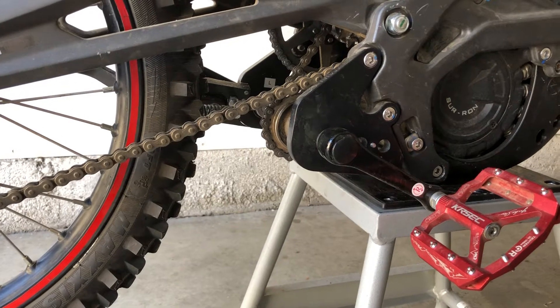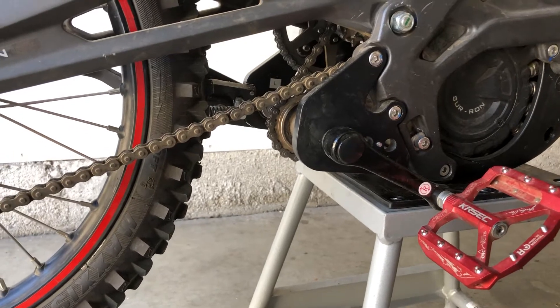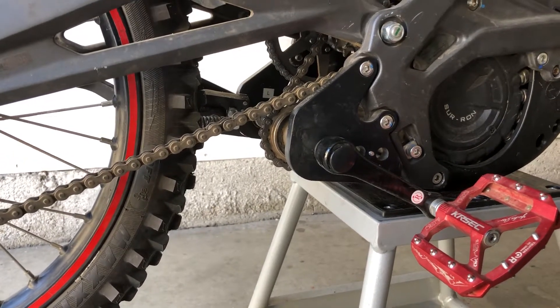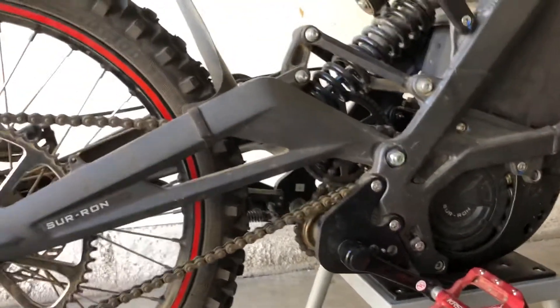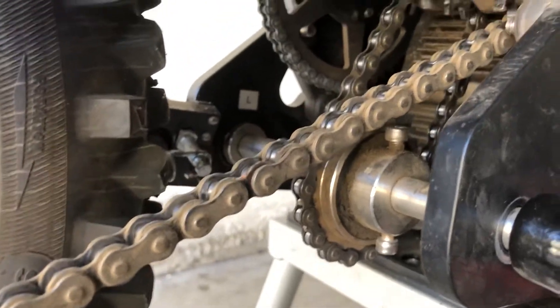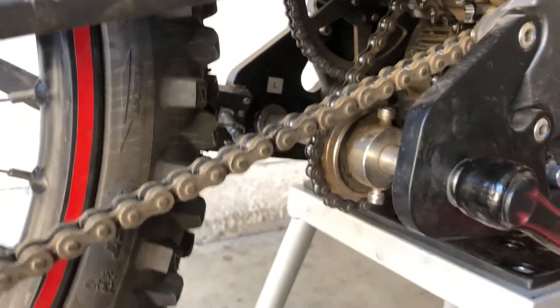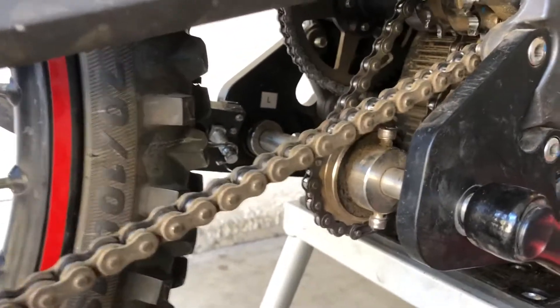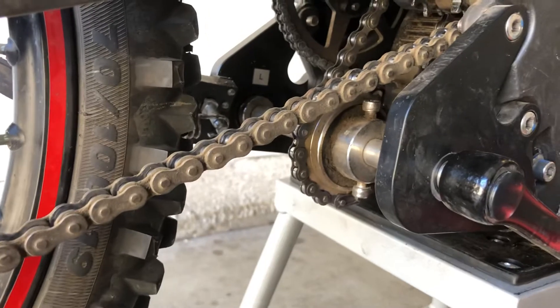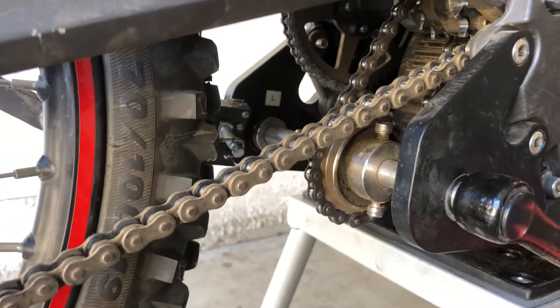When it comes to this pedal kit, hopefully they continue to innovate. There are some issues most people run into due to improper installation — specifically the chain tension on the little split sprocket and the freewheel adapter. On the Kaniwaba installation video they tell you to loosen the bolts, run the motor, and let it spin to align the sprocket to the freewheel, but that doesn't really work that well.